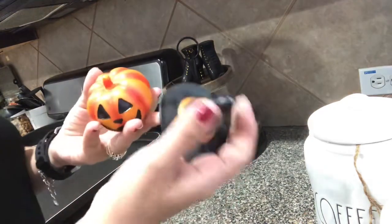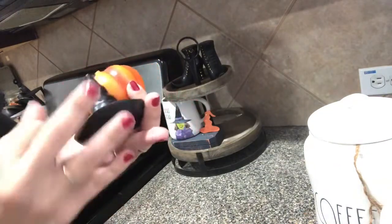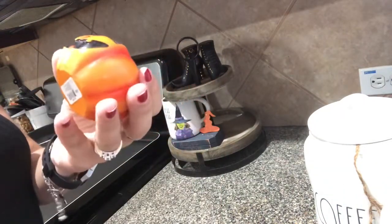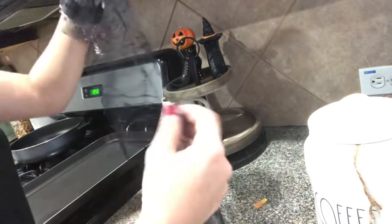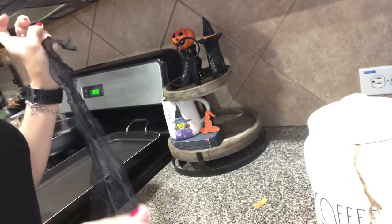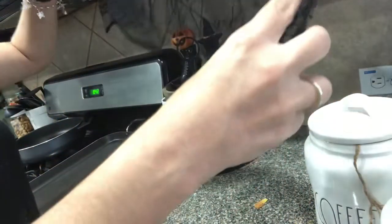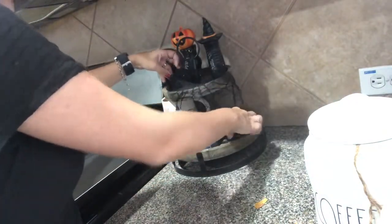That is going to be my little witch's hat. This little witch hat is from Target Dollar Spot last year, and it was $1. This little mini jack-o-lantern was also $1 from Target Dollar Spot last year. So I'm going to put them on top. And then this is just a little spider web fabric — I cut it up into a couple of pieces because I'm using it in certain areas of my home — so I am going to go ahead and drape this on just like that.